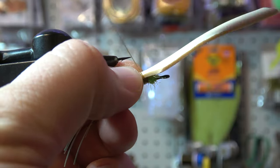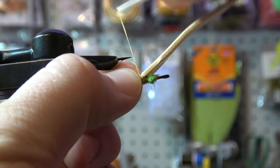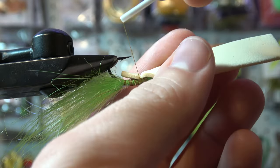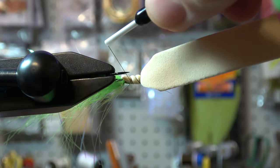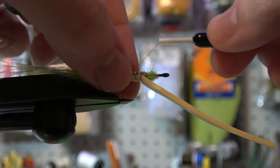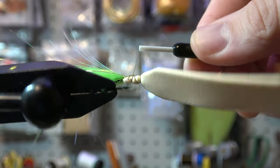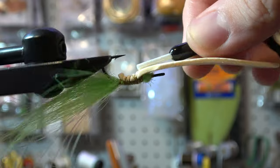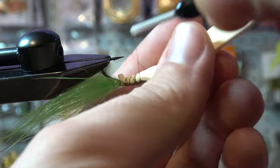One loose wrap to kind of get it in place — that loose wrap just grabs it and helps hold the foam so it doesn't turn. If you have a nice rotary vise you can use that to cinch it down. Nobody's going to see these dirty wraps underneath here — your whole job is just making sure that foam is not going to go anywhere when you've got the bass of a lifetime looking at this fly.